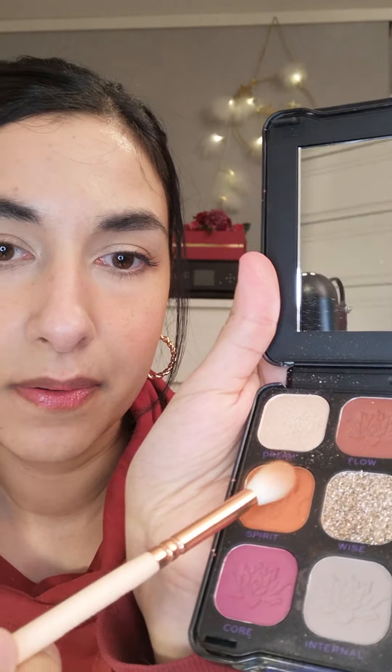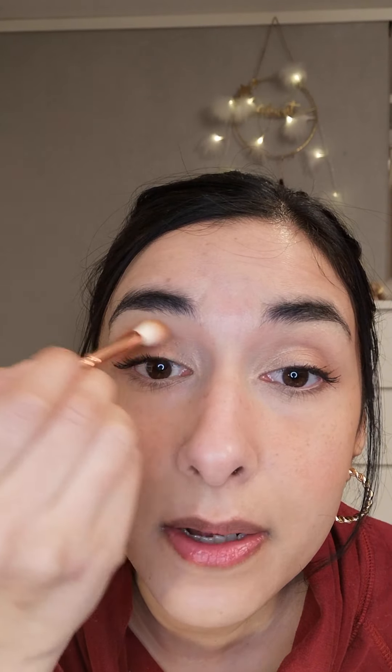At least for now I'll do the under eyes later, and then I'll take a fluffy crease brush. I like to use this one by Sigma — it's the Luxe Crease 228 brush, it's very pretty. It's a rose gold with a light pink shade handle. So I'll use that orange shade called Spirit. As you can see it's very orange, so just tapping into here and then in the crease. Whoops, I think I got a little much on my brush, but oh well. I'll try to blend it out as best as possible.